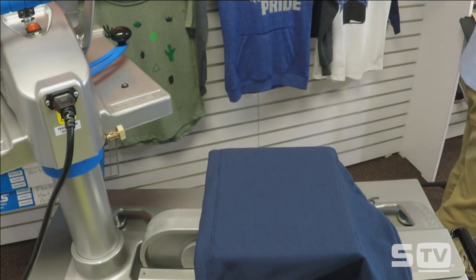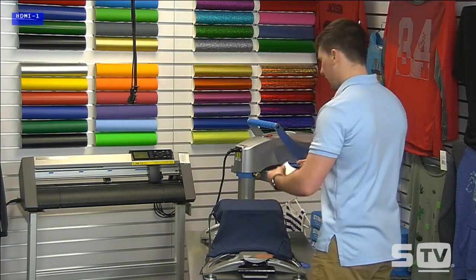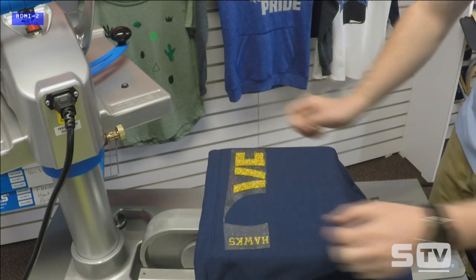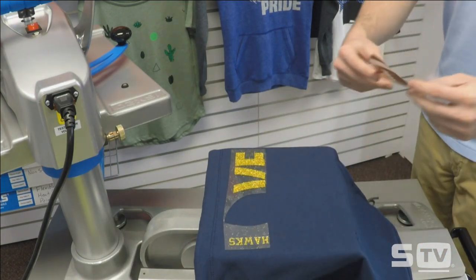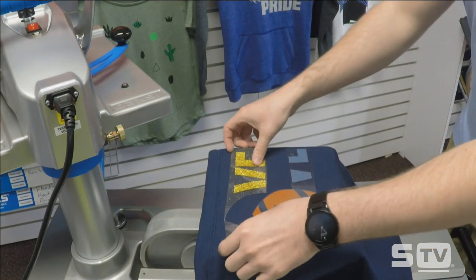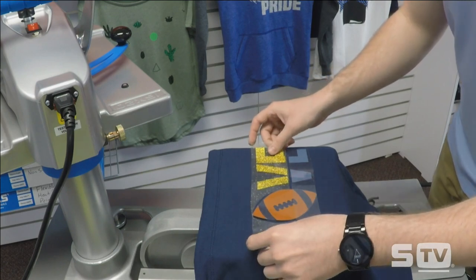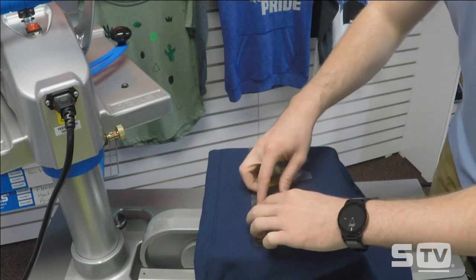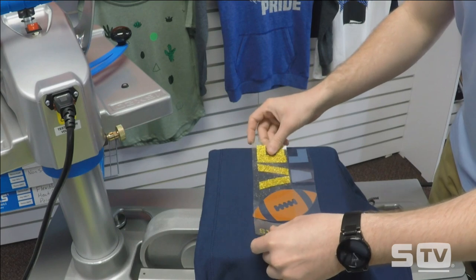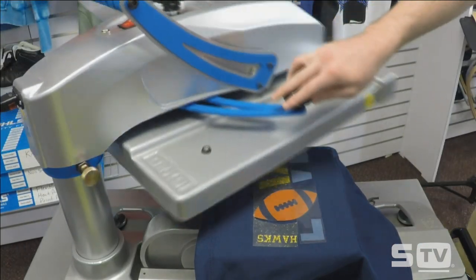Our design today is going to use three different heat transfer materials from Stahls: a yellow gold glitter flake, a Texas orange football, and some foil and adhesive. We're doing a three-material application, but to save some time, I've trimmed out the football area. We're going to do a five-second tack on all of these applications, peel all of them off, and then heat apply our foil.